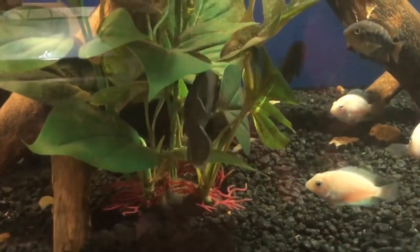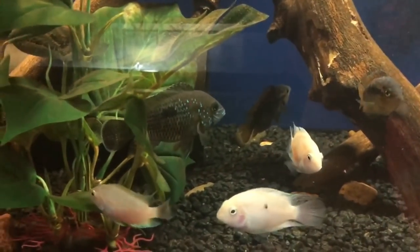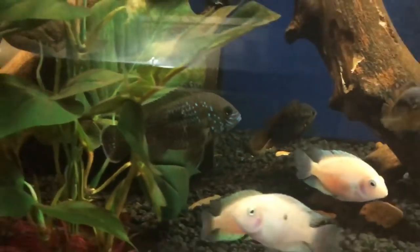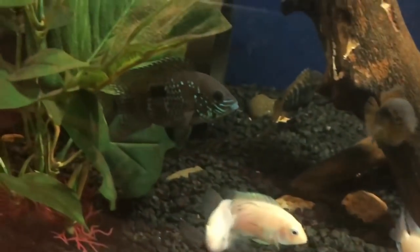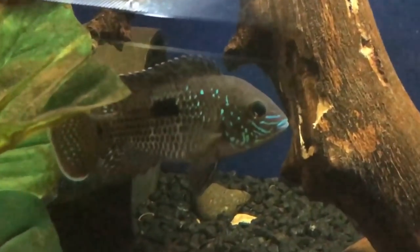What makes a huge difference when trying to find tank mates for your green terror is whether they were raised with tank mates. If possible, get a juvenile and raise it with tank mates — it's going to be a lot more prone to get along with tank mates as an adult. This is a huge factor.